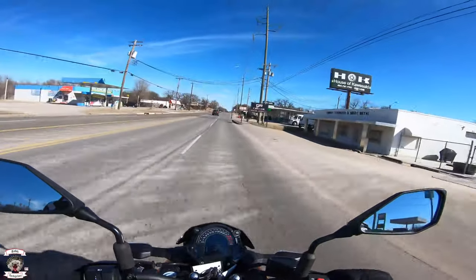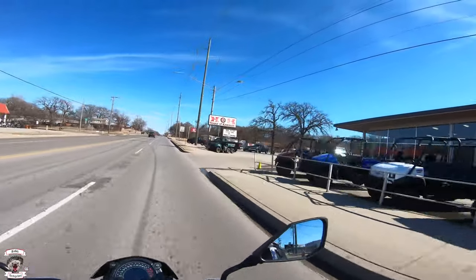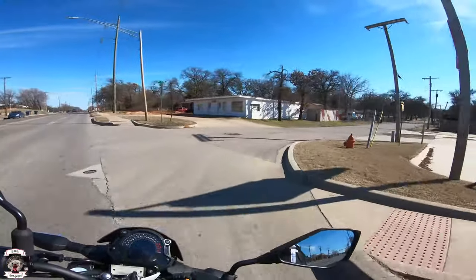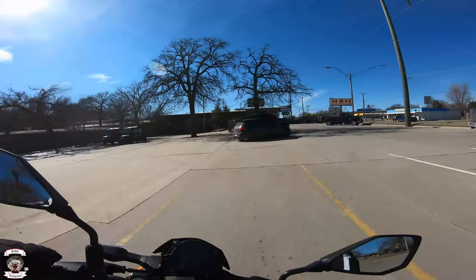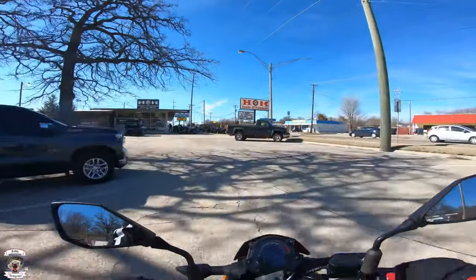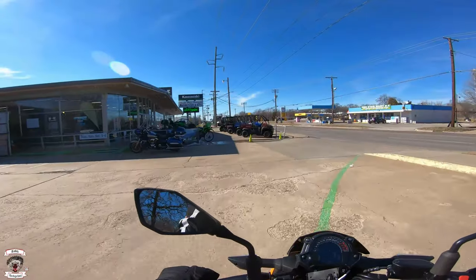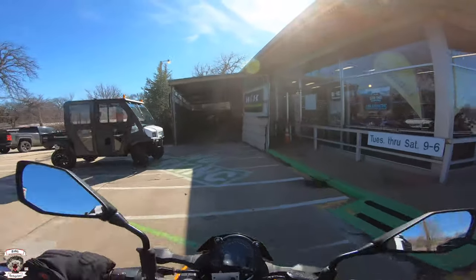I hate to give it back to them. This is Rabbit Hedgehog once again at House of Kawasaki on 10th and Council in Oklahoma City with the beautiful 2020 Kawasaki Z400. I am not paid by or employed by this dealership — just a madman with an opinion who loves motorcycles and getting people informed. Keep that shiny side up folks and we'll catch you on that next review.